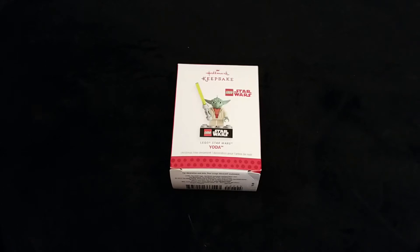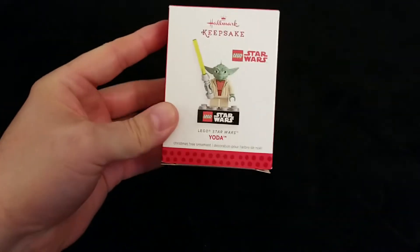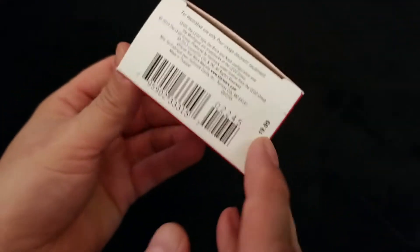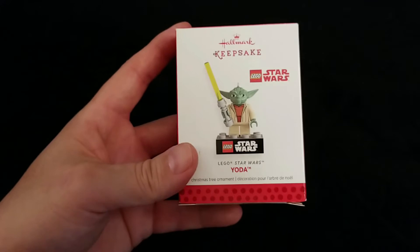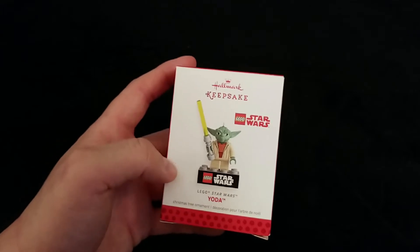Hello again, welcome to the channel. This is another video in the Star Wars Hallmark Keepsake Ornaments series. We're in 2013 now, looking at another mashup of Lego and Star Wars — it's Yoda. When this one was released it was $19.99, I do believe that is the Canadian price. You can find this ornament on eBay or Amazon now for about $15 US or less.